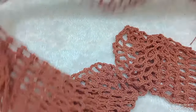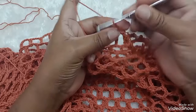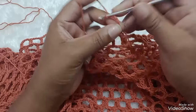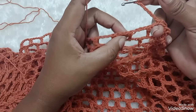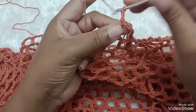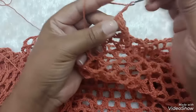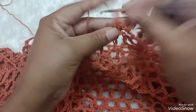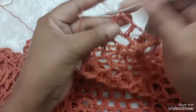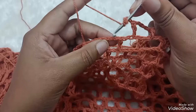Depois que a gente fez a blusa, ó, bolero. Agora a gente segue aqui, ó. Então, amores, faço aqui, né — três correntinhas, que equivalem ao ponto alto. Mais uma, duas, três de separação. Aqui a gente fez três. Então, ó, pulo uma. Na segunda correntinha eu faço mais um ponto alto. Uma, duas, três correntinhas de separação. Pulo uma correntinha, na próxima — na segunda — faço um ponto alto. Uma, duas, três correntinhas. Pulo, um ponto alto. Uma correntinha, no próximo um ponto alto. Três correntinhas, pulo uma, na próxima um ponto alto. No bolero eu fiz só com três correntinhas.